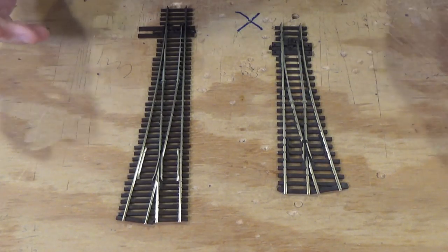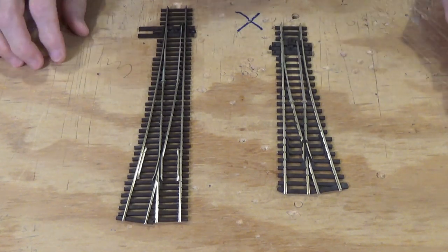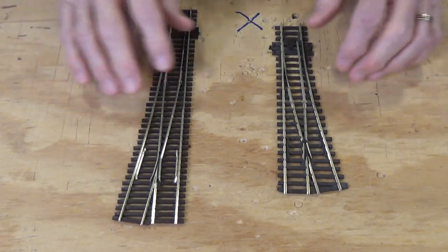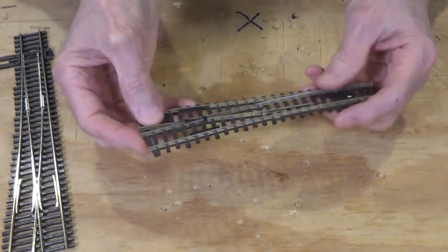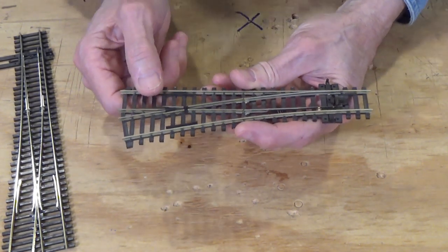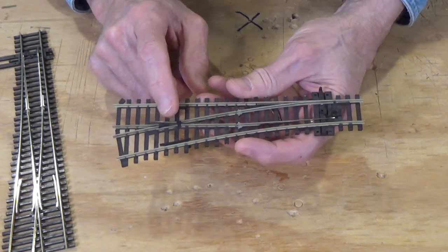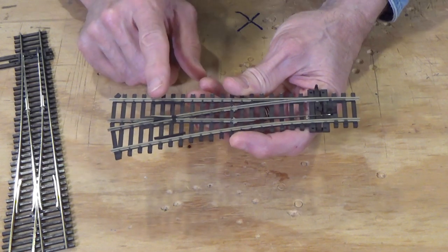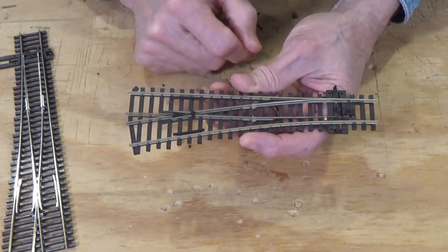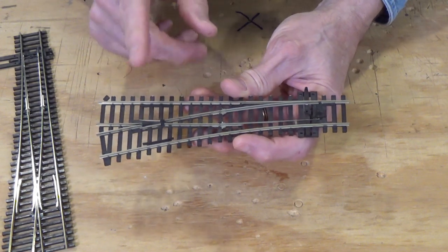Let's take a look at Peco Insulfrog turnouts. Peco is a brand very popular in the UK and they've been making inroads in the United States, particularly with their flex track and turnouts. The Insulfrog is named because the frog is insulated — in fact it cannot be powered at all because part of it is plastic set in plastic. For that reason I don't consider it 100% DCC friendly. Most people will tell you it is, and for the most part it is, but short wheelbase steam locomotives going across that might stall — and with sound and DCC, that's a no-no.